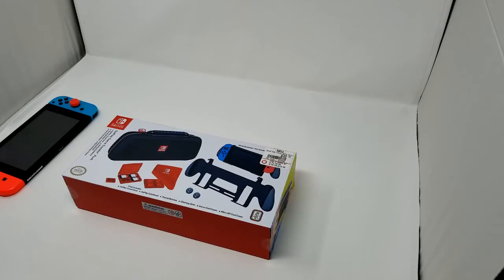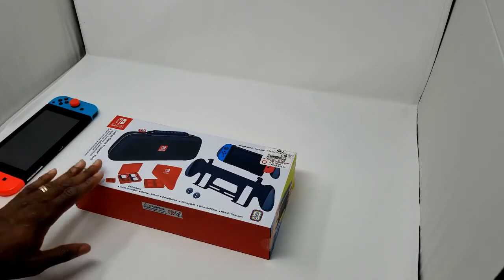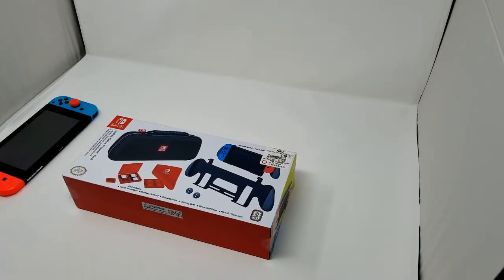I will be doing a giveaway for this, but it's going to be for sponsors only. I'll post a link in the description below on how you can become a sponsor. If you are a sponsor, your name will be entered into a drawing to win this case.